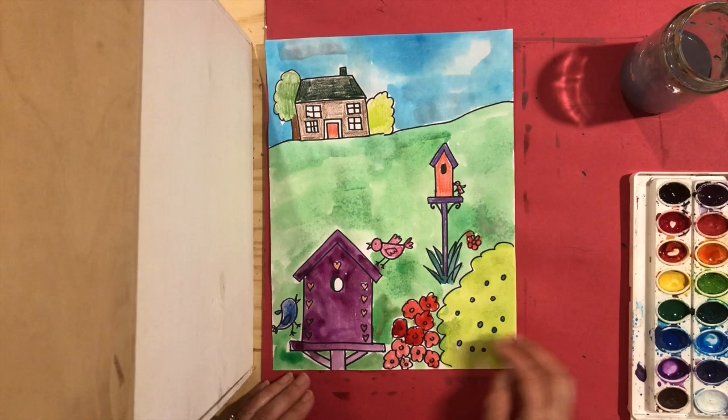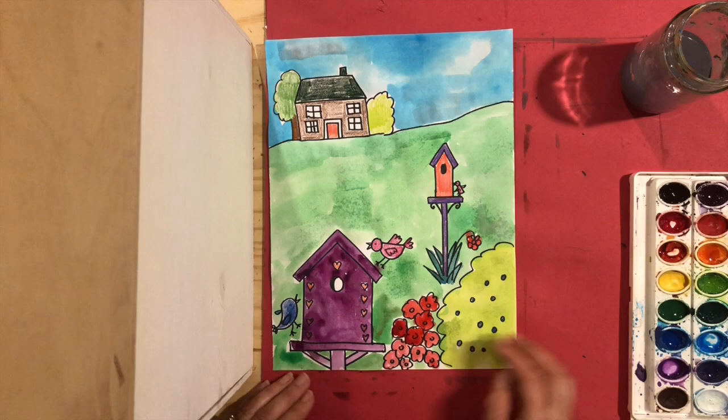So there you have your birdhouses that are near and far away, and your house that's really far away. I hope you had fun making these — I did!